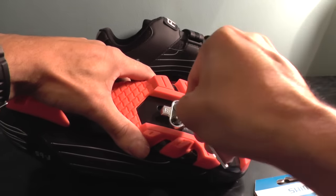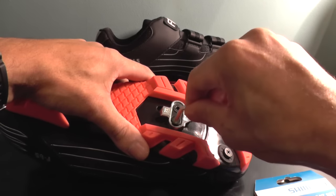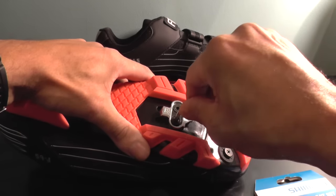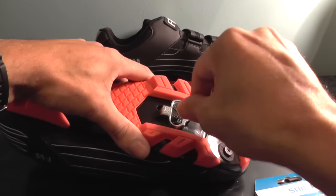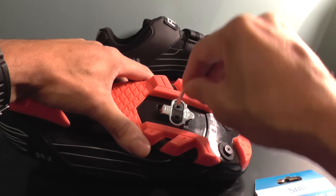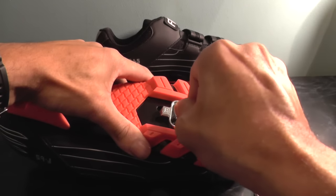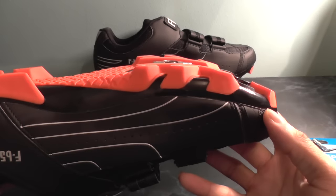Just a last little bit now, just to make sure it's nice and tight. Then obviously once you've got this far you can try it in the shoe and if you need to make any fine adjustments then by all means you can do so.